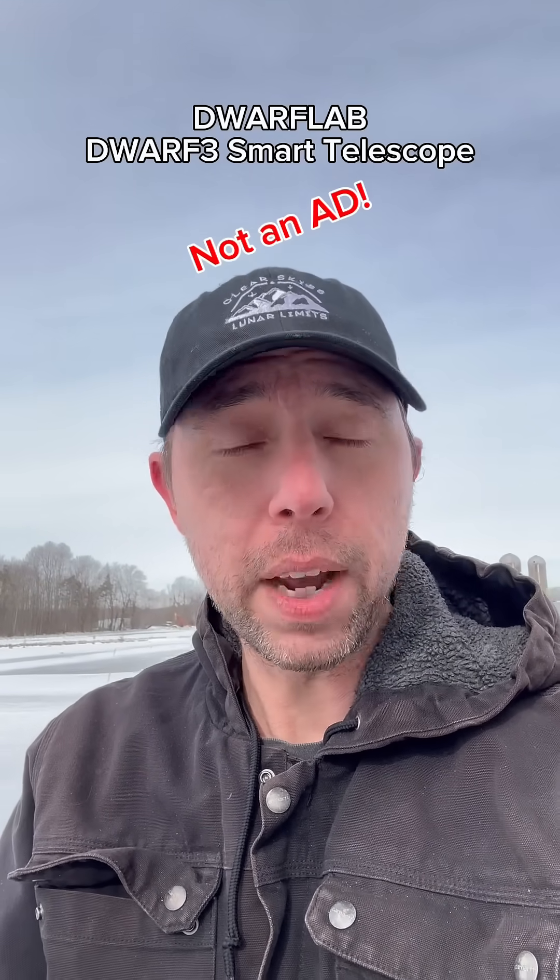This is the Dwarf 3 smart telescope by Dwarf Lab, and they sent me this as a gift. I want to make it clear — they're not paying me and I don't have to make videos.